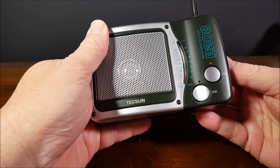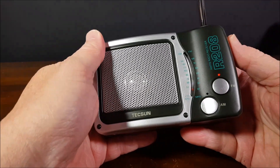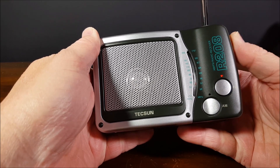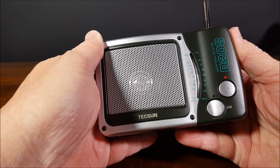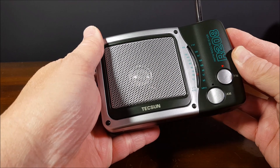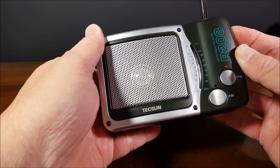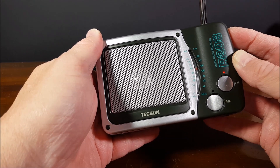Let's start at FM. Such great audio. I don't want to hover too long on music.